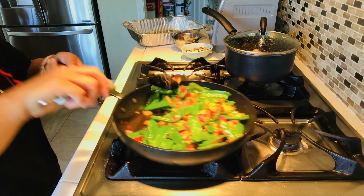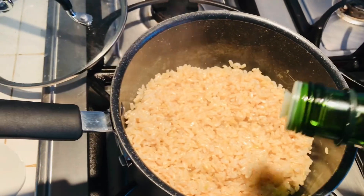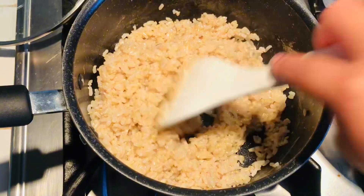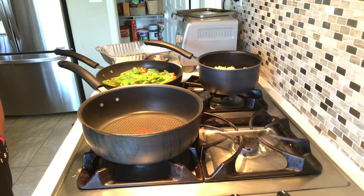Cook the rice for about 40 to 45 minutes. When it's already cooked, I add two tablespoons of olive oil into the rice so I don't need to add oil later.